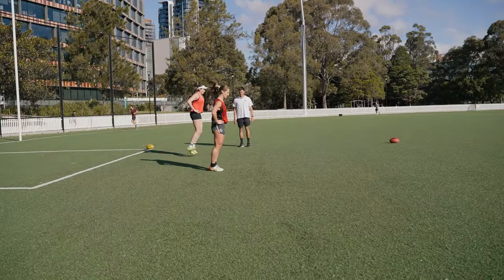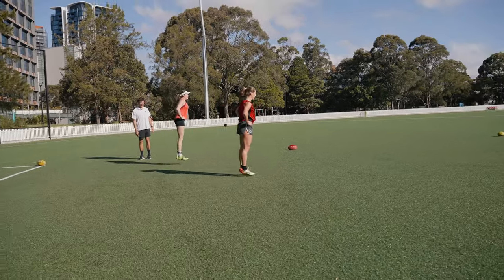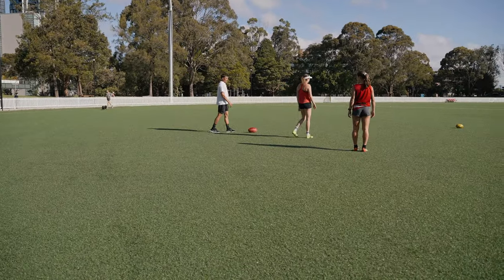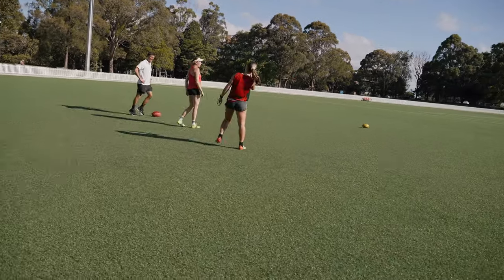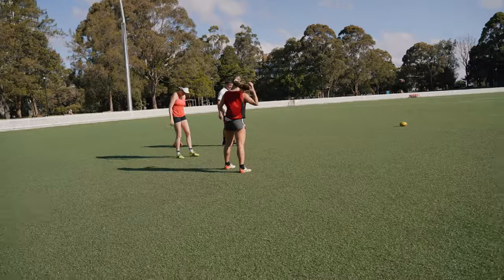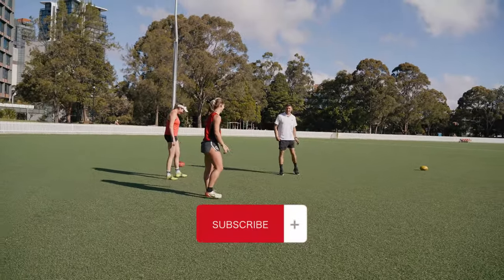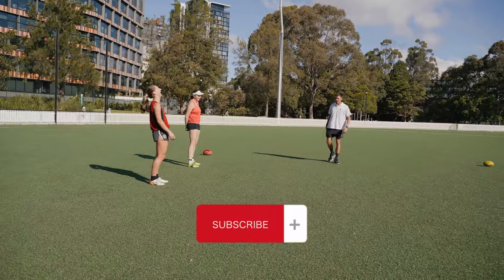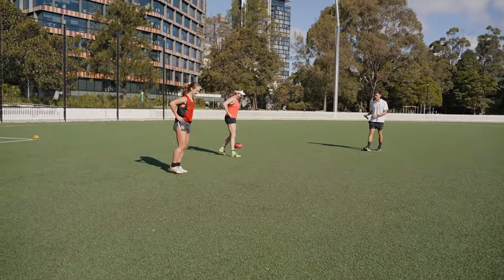Good - try and keep your legs locked straight. Nice, just through the 10 and rest. Nice work. Yours looks really good - you just want to keep your legs locked out. Let's go through for another 10, get the reps in.